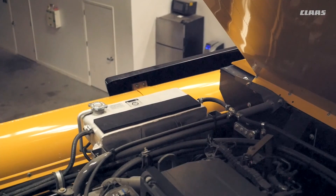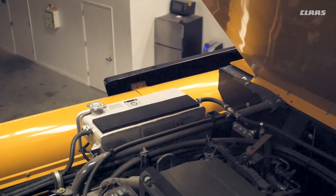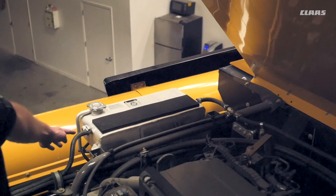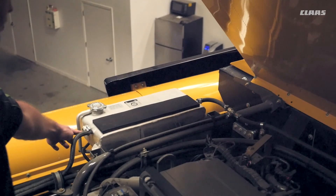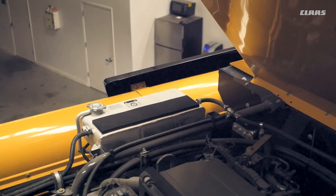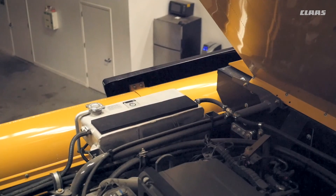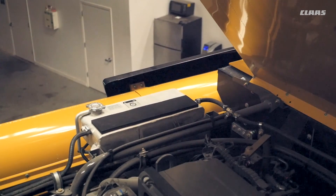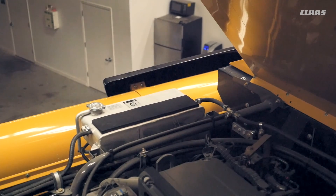After we checked our engine oil and our hydraulic oil levels, we can come over to our reservoir for our coolant system and check the level. We have a sight glass on the side of the coolant reservoir — we need to have coolant present on that sight glass. You want to refer to your operator's manual, as the coolant type for our Caterpillar and our Mercedes engines do differ. Check this coolant level every 10 hours.